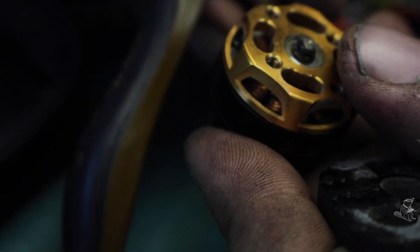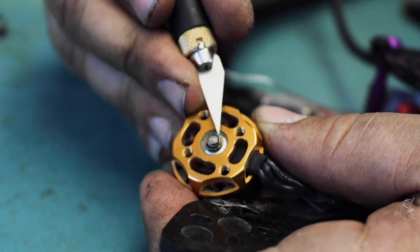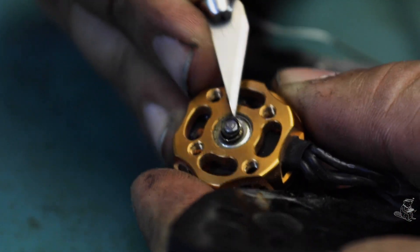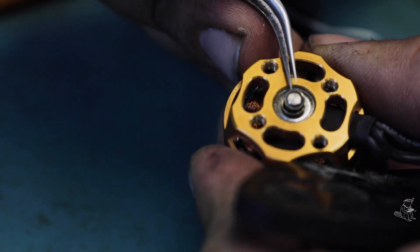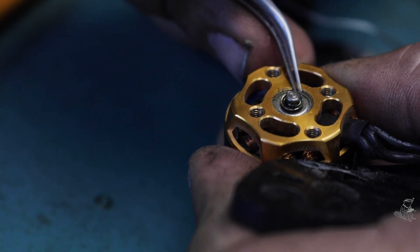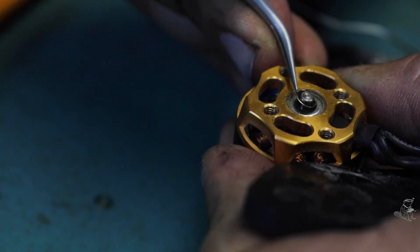You're also going to want a nice fine-tip pair of pliers — just grab onto that thing and peel it right off. Looks like there are three little washers on here. Get yourself a nice pair of tweezers and remove them one at a time. I like to put them back in the order they come off, so as I'm setting them down, I'm setting them down in order.